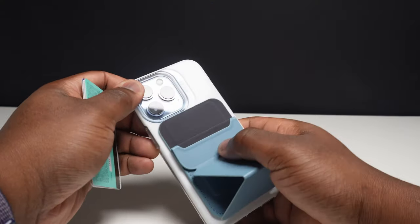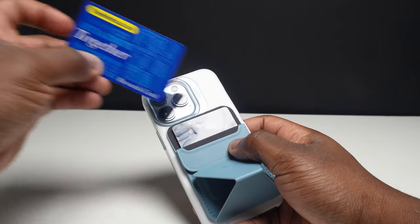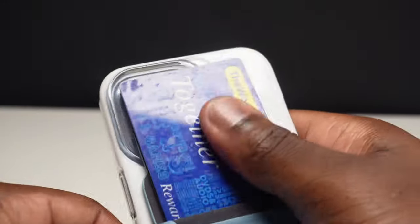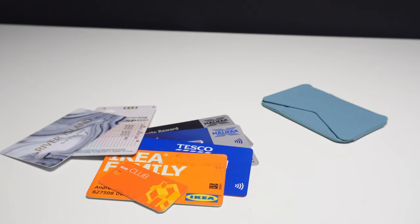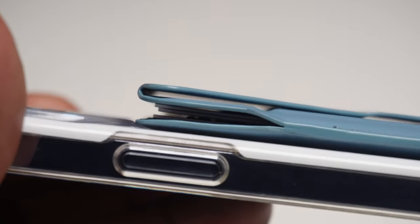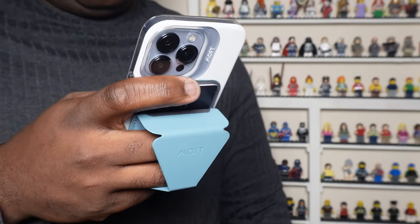There is space for three cards, though with three embossed cards it can be harder to retrieve them without accidentally pushing the wallet off. With one or two non-embossed cards it should be easy to access conveniently. The wallet folds as close to flat as possible with three cards in, and its design also acts as a comfortable handheld holder without ever feeling like you're a moment away from dropping your phone.